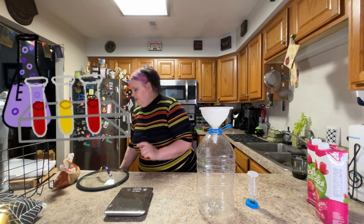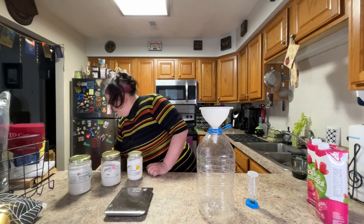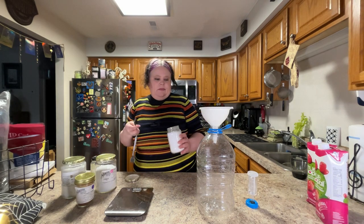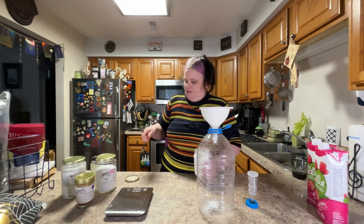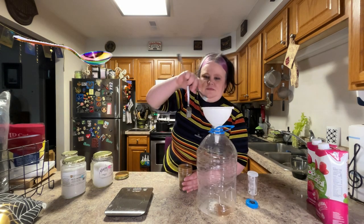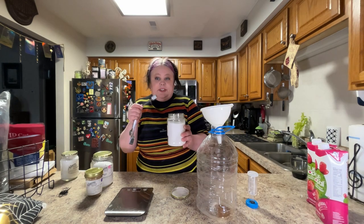I've already gone ahead and sanitized the bottles and my airlock. Next, once the sugar syrup has reached temperature, we need to think about adding our chemicals: yeast nutrient, acid blend, pectic enzyme, campden tablets if you choose to use them, and tannin. For acid blend I'm going to put in one teaspoon, one teaspoon of yeast nutrient, a quarter teaspoon of tannin, and half a teaspoon of pectic enzyme — all right into the bottle.